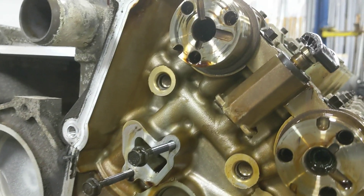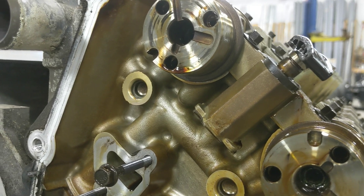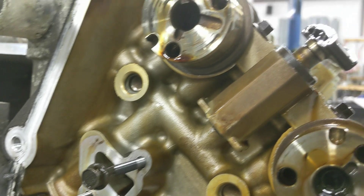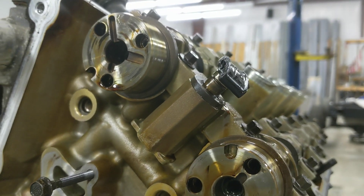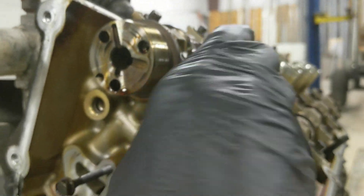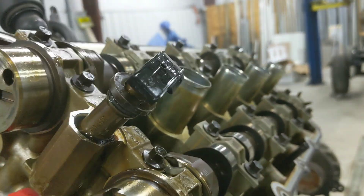To get the secondary tensioner apart, pull the little clip from underneath, then the whole inner piece should push out of the sleeve. Now we have all replaceable parts.